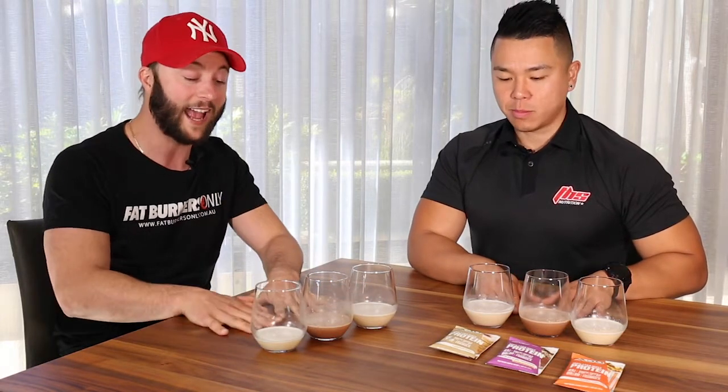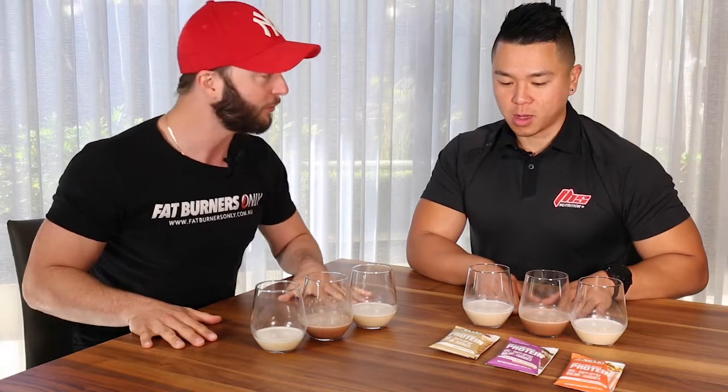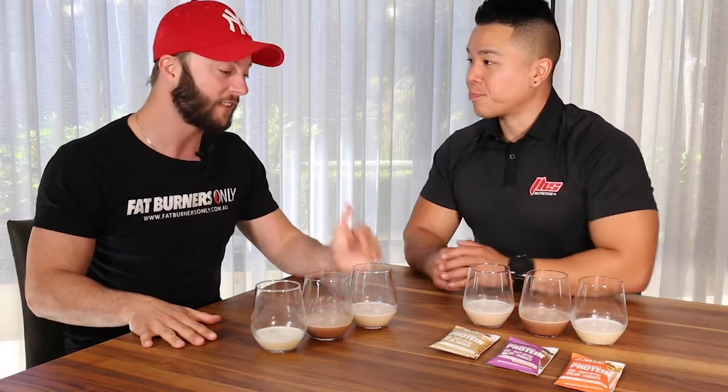We're going to give you the lowdown behind what the protein is, what it contains, why it's high quality, and how it tastes. Before we run into tasting it, tell us a bit about the protein. What's this 80-20 ratio on the front?